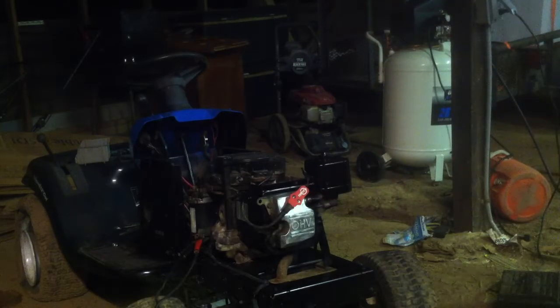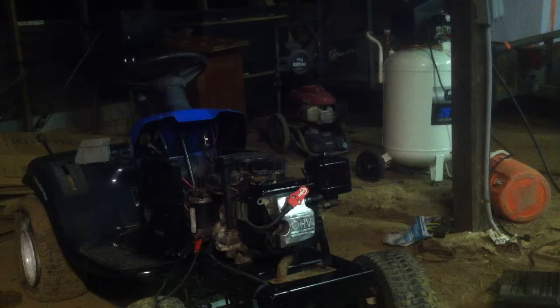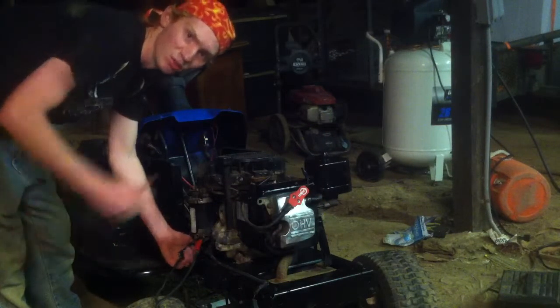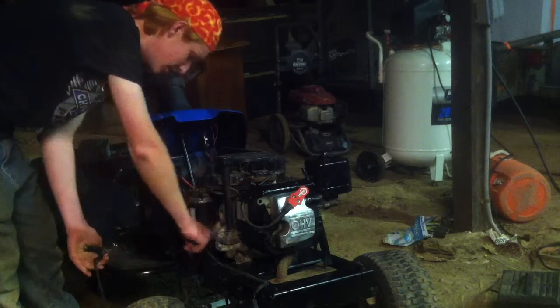But first, make sure I've got to turn it over. The starter's still on the way. Make sure it's not to the compression seat in here. Now, it should spin over quickly.